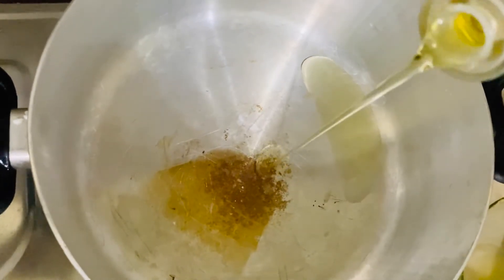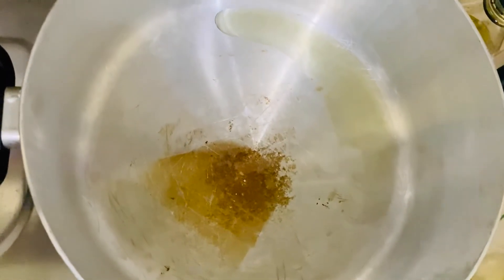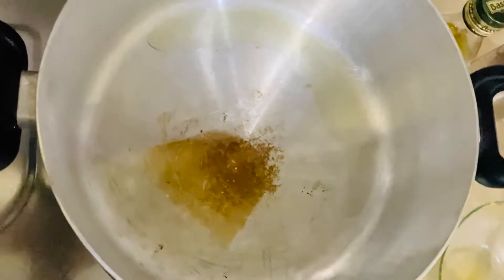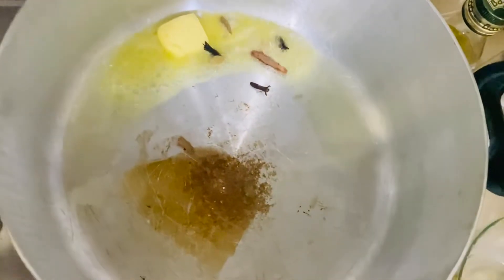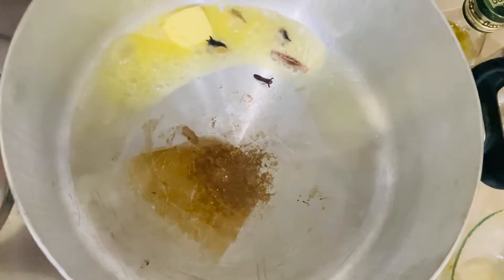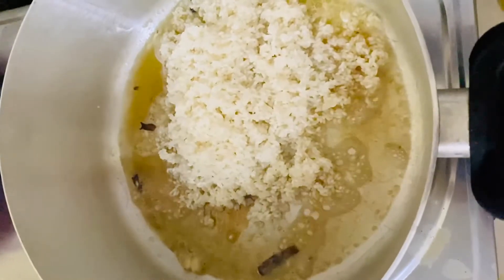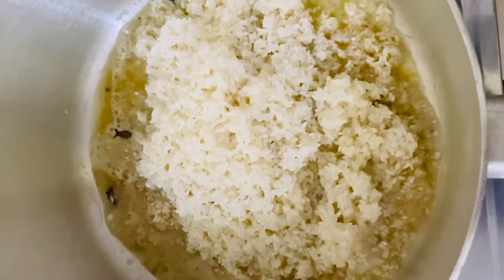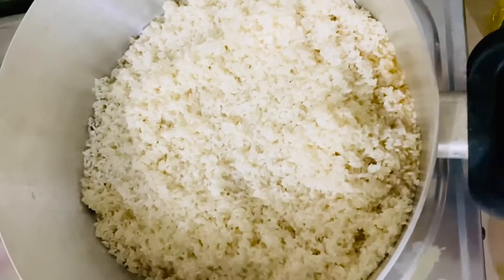Now, we will add the main ingredient from the top of the chicken. This main ingredient is called the sabbat. We can also add the meat in the dish.